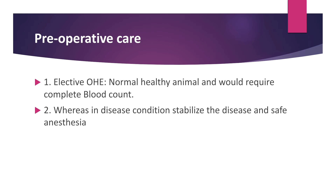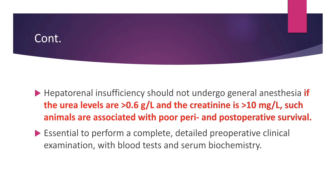Before performing Ovariohysterectomy, the animal should be normal and healthy, and would require a complete blood count. Whereas in a disease condition, first stabilize the animal and use safe anesthesia. Animals with hepatorenal insufficiency should not undergo general anesthesia. If urea levels are greater than 0.6g per litre and creatinine level is greater than 10mg per litre, such animals are associated with poor peri- and post-operative survival.